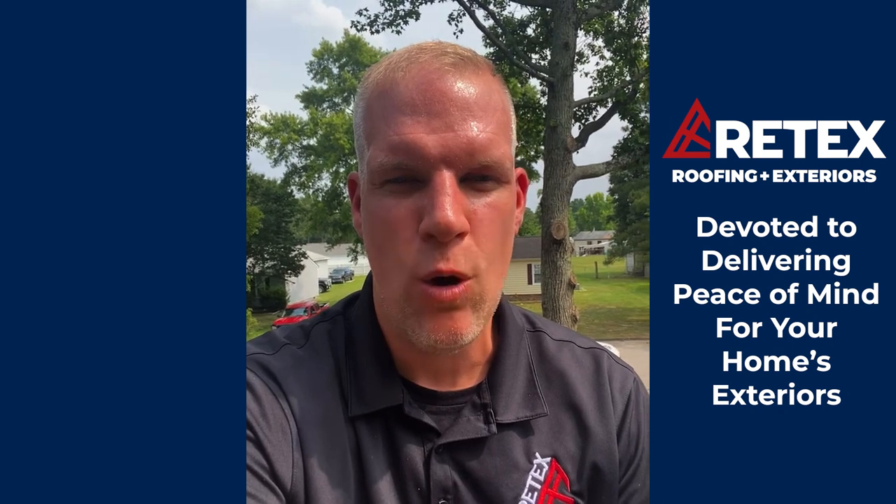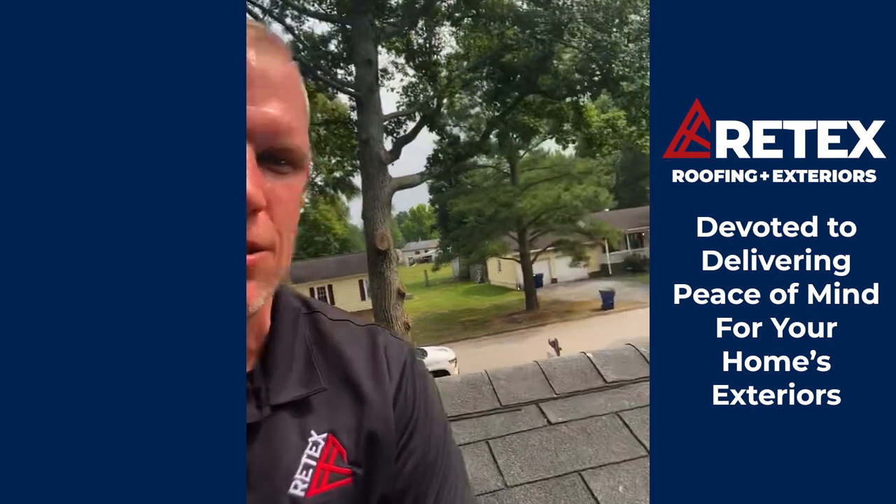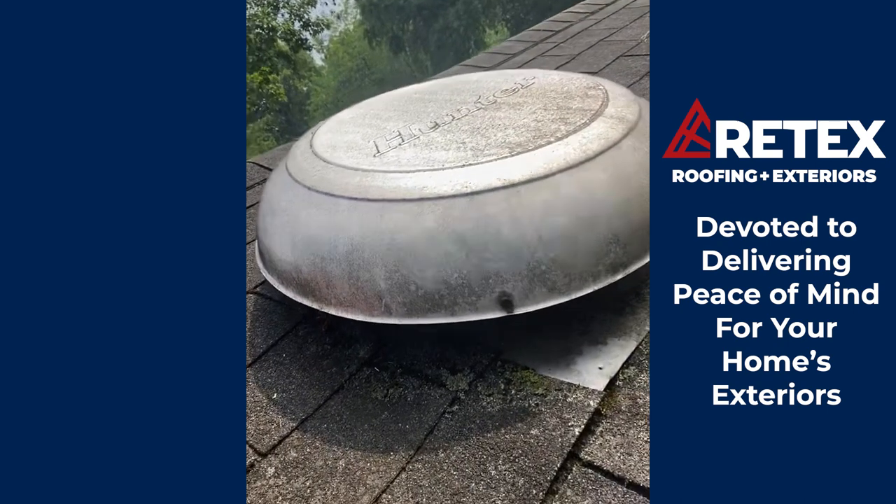I wanted to show you real briefly what an old attic fan looks like. As I look over my shoulder here, here's an old attic fan.